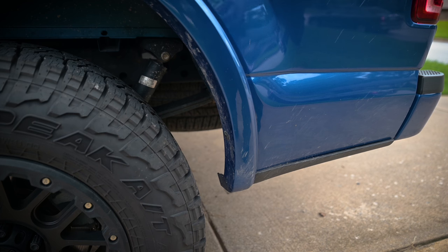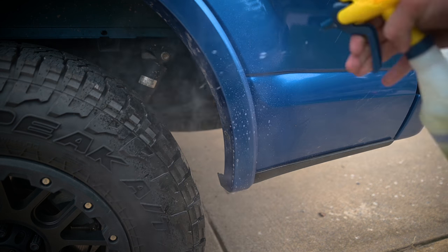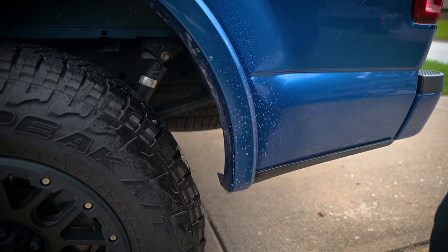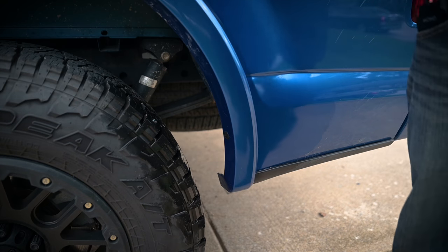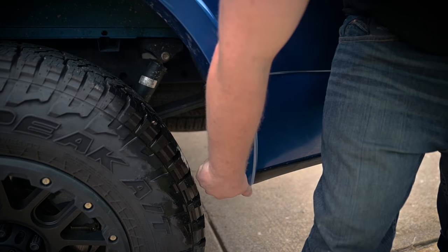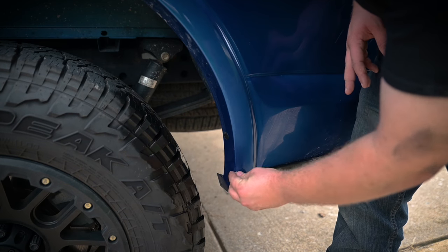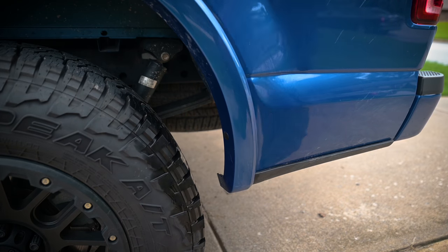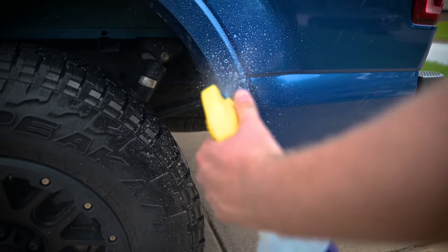The first step to installing the WeatherTech is to apply a paint protection film, or PPF, that they include. First, clean the general area with an all-purpose cleaner — I'm using Simple Green, just because it's what I always use. Use a nice microfiber cloth to clean the area. Then you'll take 70% isopropyl alcohol — I'm going to use some alcohol prep pads like you might have in a first aid kit. You'll also need a mixture of dish soap and water, which is the slippery substance that allows you to fine-tune where you place the paint protection film.